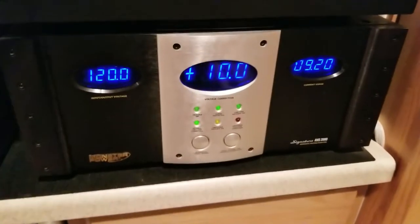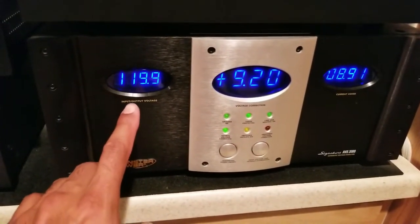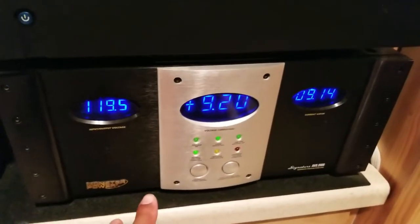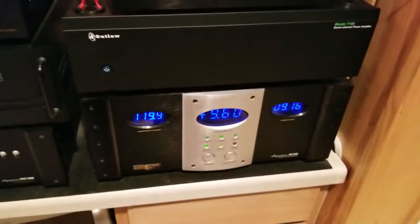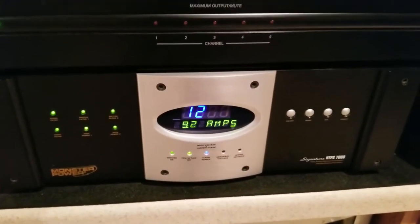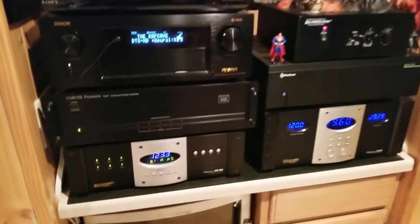This is the Monster Power AVS 2000 Signature Series — it's a voltage stabilizer that tells you how many volts you're getting into your system and how much voltage it's adding to maintain 120V. It's powering basically all my components downstairs. Over here we have the Monster Power HTS 7000 — this is my clean power supply. It cleans all the noise and provides surge protection — basically top-notch protection for the system.